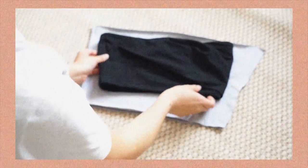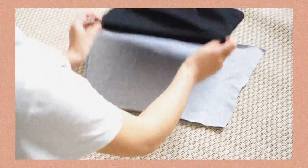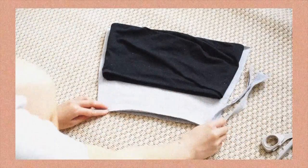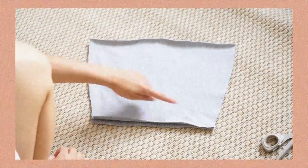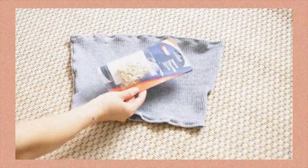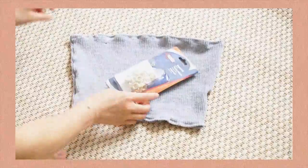Now I laid them right sides together, I put the tube top and I just cut off the excess fabric that I didn't need, and I sew the sides together. Also don't forget to hem all the edges.